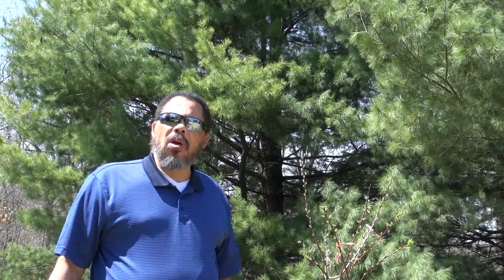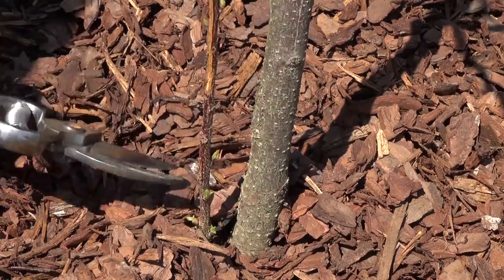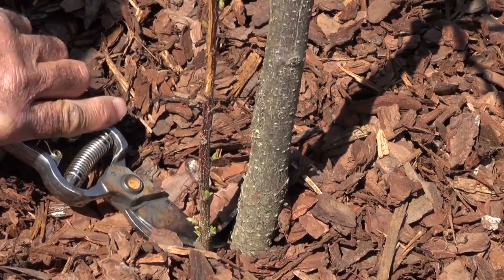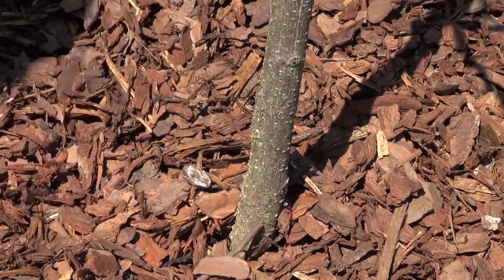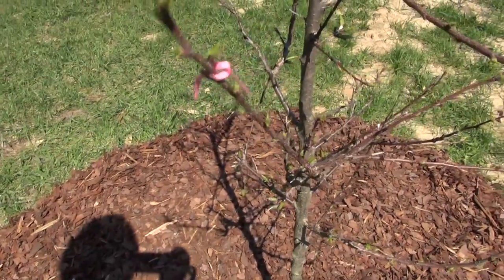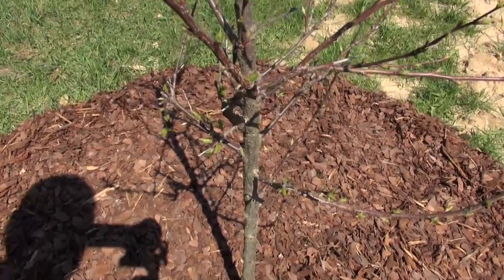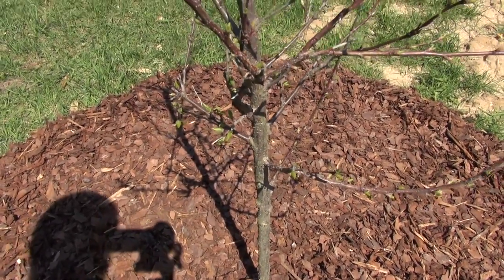The first thing we're going to do is remove anything below our lowest branches. The first thing I'm going to take out is the sucker right here that is growing down from the rootstock — we don't need that. This branch right here with the ribbon on it is my lowest branch, so anything below that, which you can see down here a little bit further, I'm going to take out.